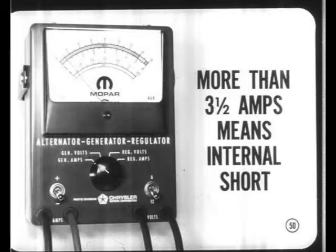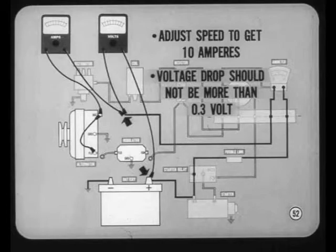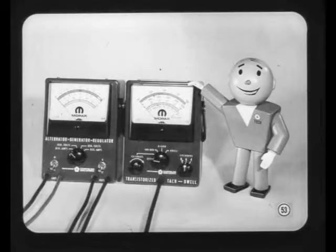If the alternator field circuit resistance checks out, we can complete the charging circuit test hookup. Connect the positive voltmeter lead to the charging circuit wire along with the ammeter lead. Clip the negative voltmeter lead to the positive battery post. Start the engine and adjust the speed to get 10 amperes on the test meter. The voltage drop should not be more than 3 tenths of a volt. If the drop is higher, check all circuit connections.